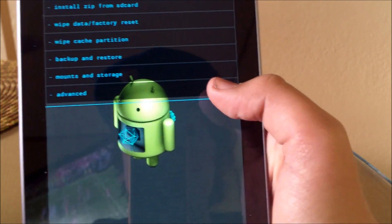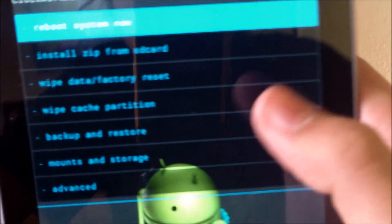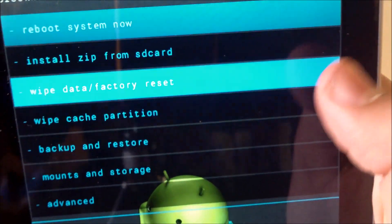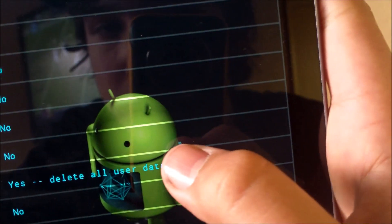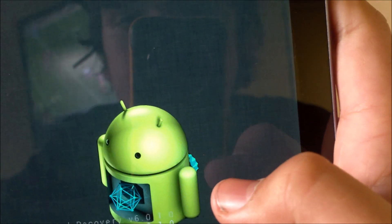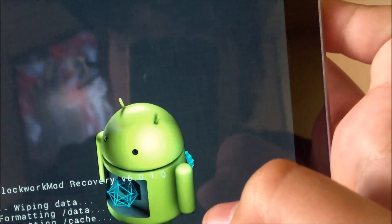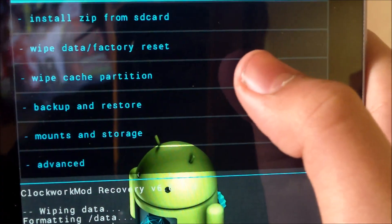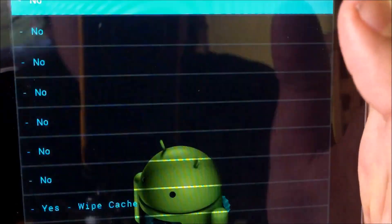The first thing you're going to want to do is boot into recovery. Then you're going to wipe data, factory reset — I usually like to do it three times just in case. The next thing you're going to want to do is wipe cache.